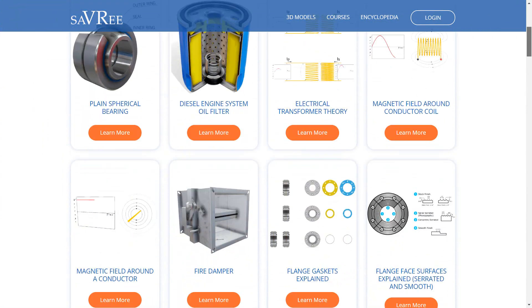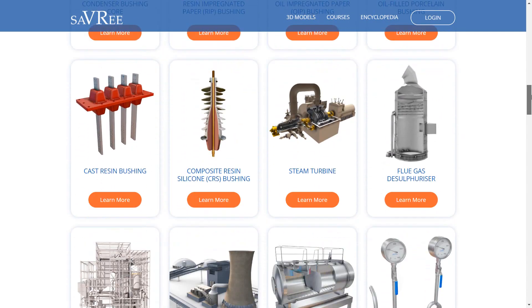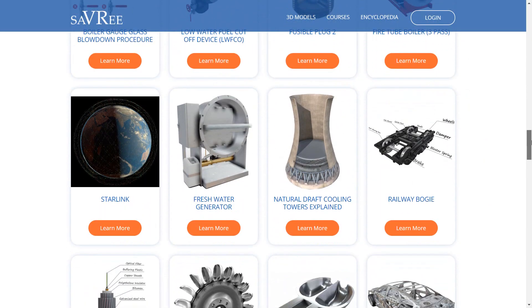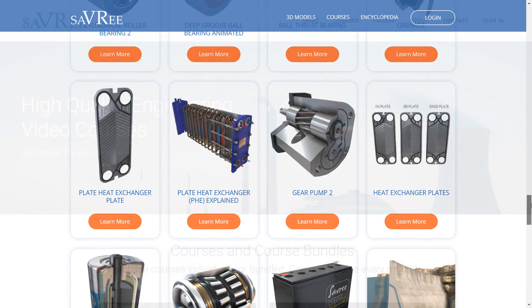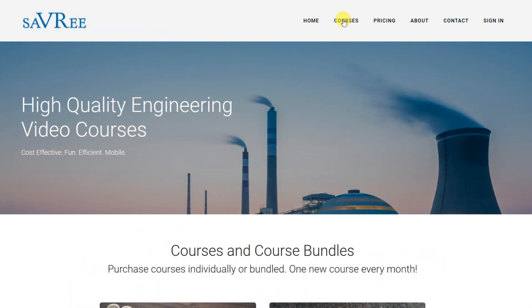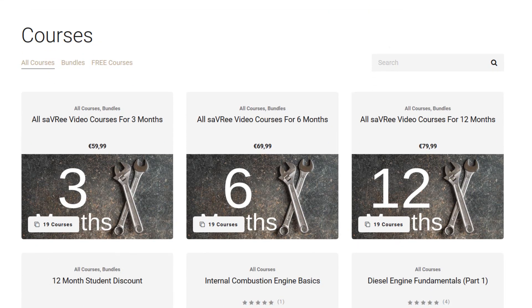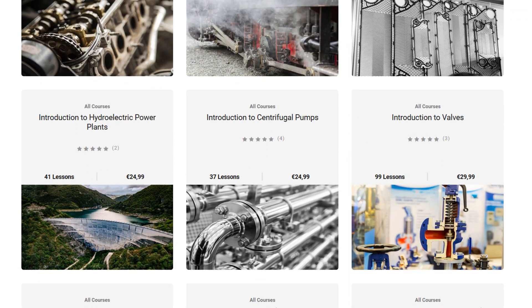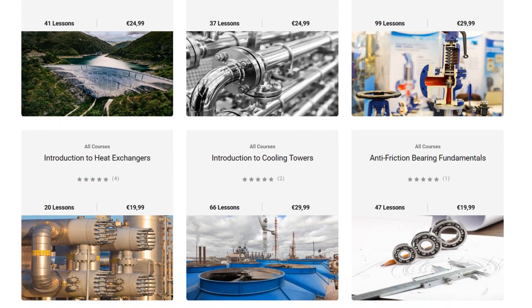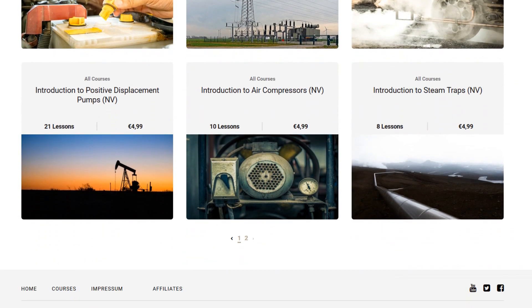If you want to use any of the 3D models shown in this video, then head on over to Savary.com. We've got over 400 engineering 3D models that you can use directly through a web browser in AR or VR. If you want to learn more about engineering, we've got over 45 hours of engineering video tutorials and courses at Savary.com, where you can learn about valves, pumps, power stations, electrical transformers, and many other common engineering machines and processes. Don't forget to subscribe to the YouTube channel. Thank you very much for your time — see you in the next one.